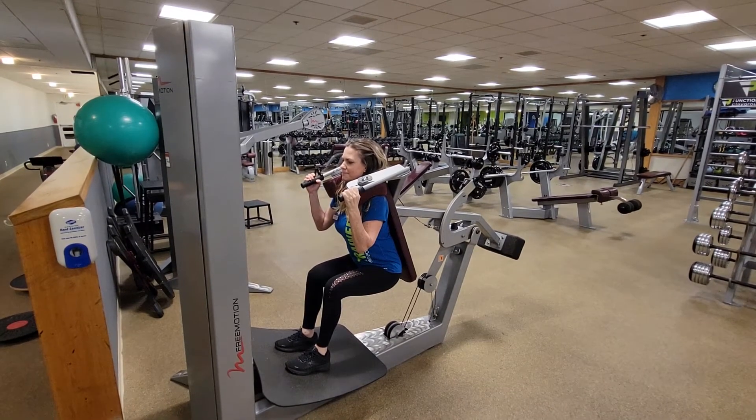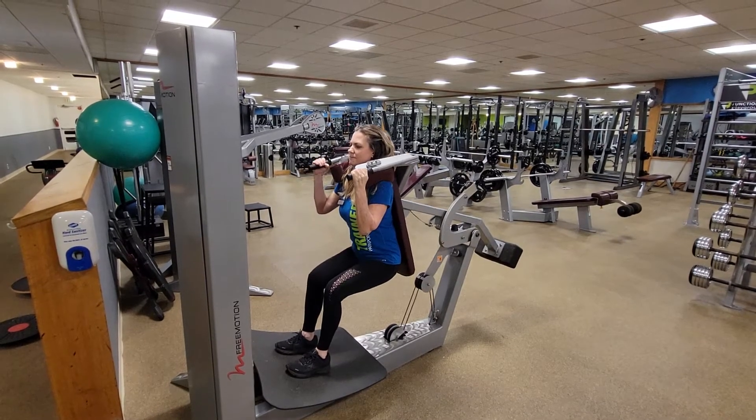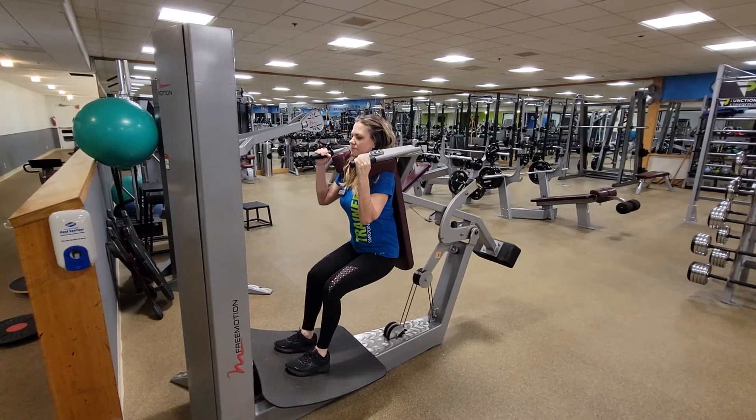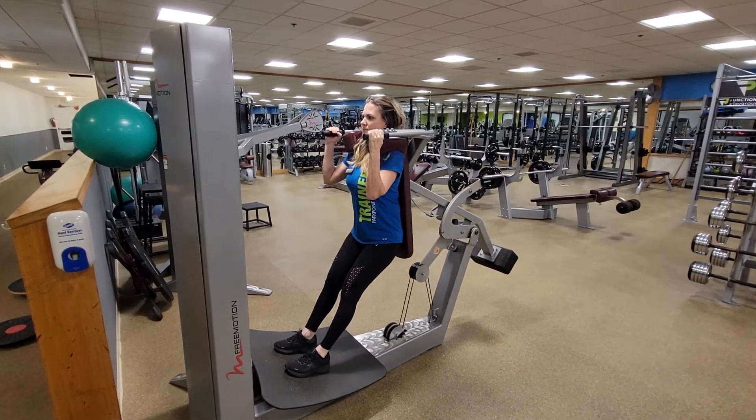We're going to release the bike handle to engage the weights, press through our heels, and stand up, making sure not to lock our knees. Slowly come back down to the desired depth and repeat for the desired number of repetitions.